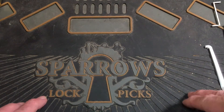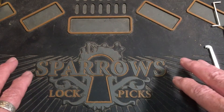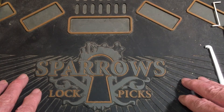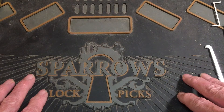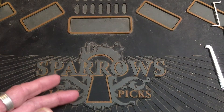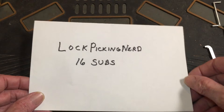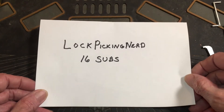Well, hello, it's Bears back. I just wanted to do a quick video. This is going to be a shout-out for a newer picker. And I got a question for you guys, too. This is for the lockpicking nerd.